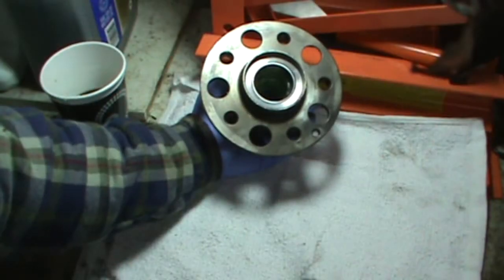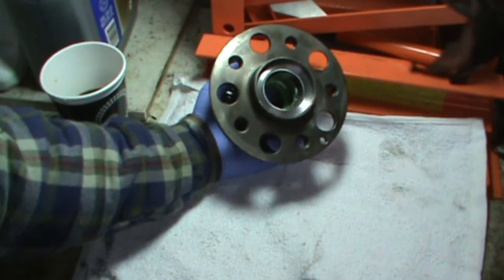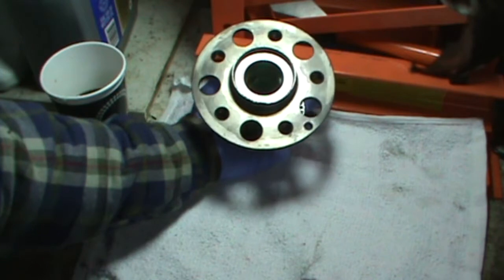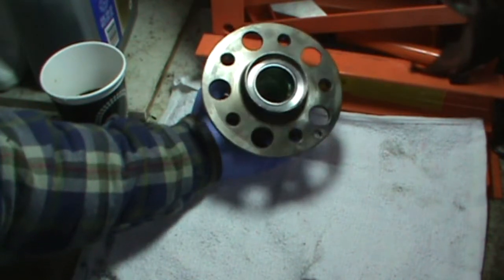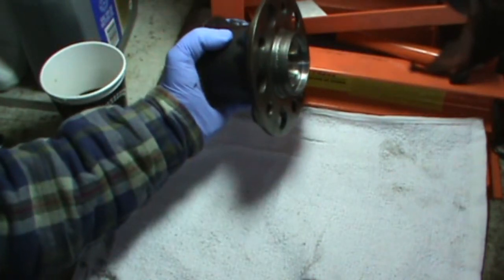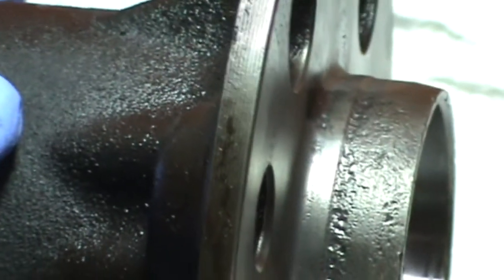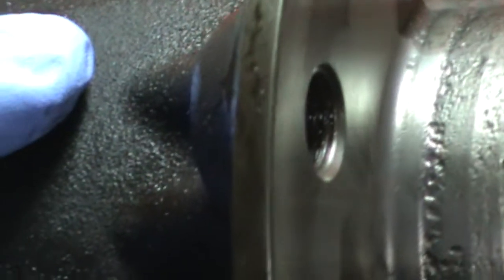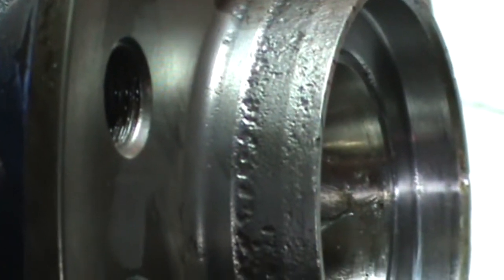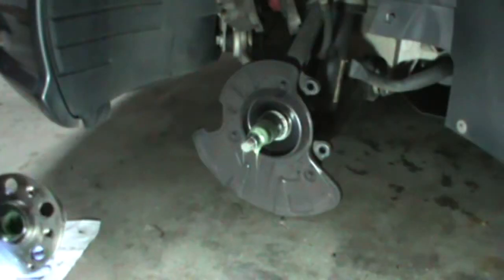Here's the hub after I brushed it off with a wire wheel attached to a bench grinder — I didn't do it by hand. There it is all cleaned up. You can see it's a bit pitted but the bearing surface looks good. I'm going to put just a little dab of anti-seize around there so it won't happen again.